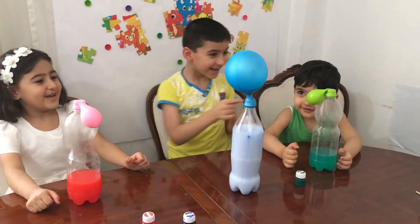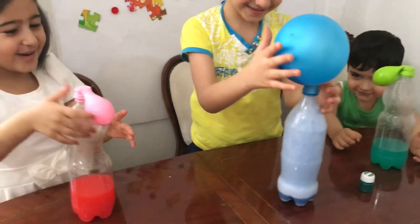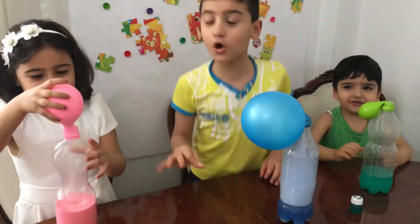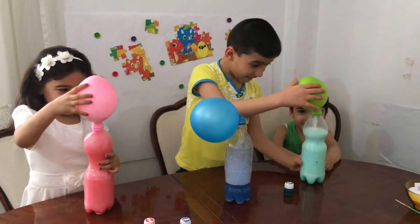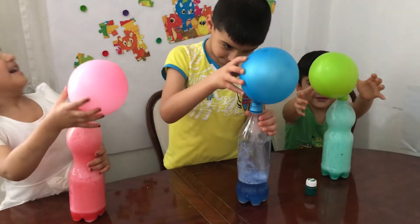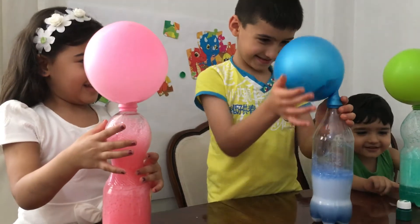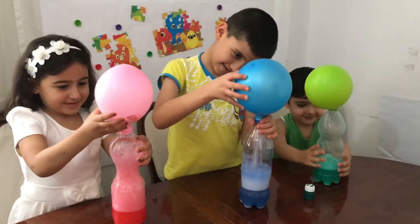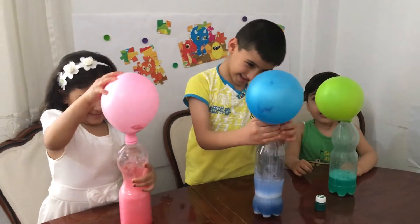Oh my. No. Your turn. I'm going to do it. Do it. Do it. Oh my. Are you kidding me? Oh my gosh. Your turn. No. So the vinegar is actually getting hotter. What? Oh my goodness. Go ahead. Look. Oh my gosh. I hope it flies. Look. Look. Oh my goodness! Yes! It's so cool!